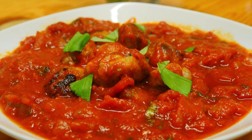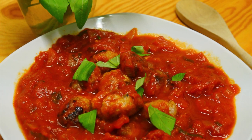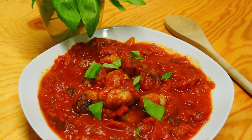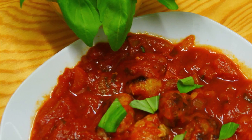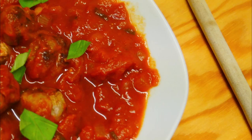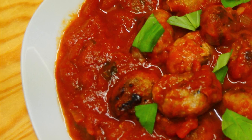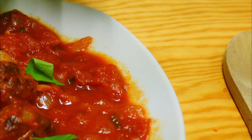When plated up they look really, really delicious. I'll put a few fresh basil leaves on top just to make it look good, and there you have it! I hope you've enjoyed this video — don't forget to subscribe to my channel if you haven't already, and I'll see you next time for another delicious recipe. Bye for now!